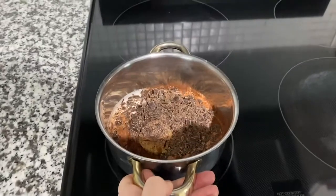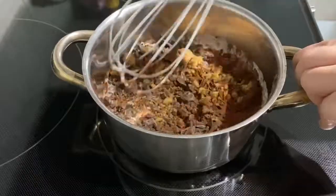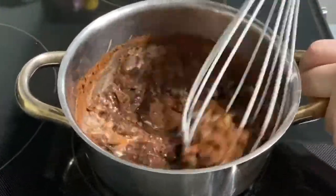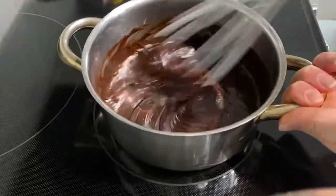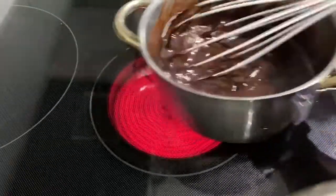Put the pot over medium-high heat and whisk it until it's smooth and it comes up to a simmer. Once it starts to simmer, take it off heat.